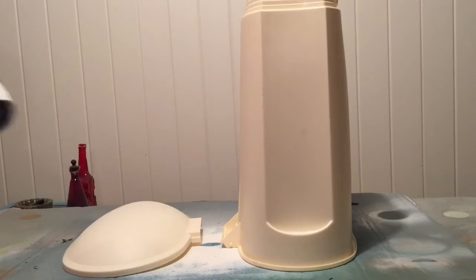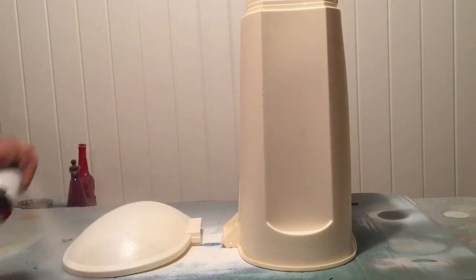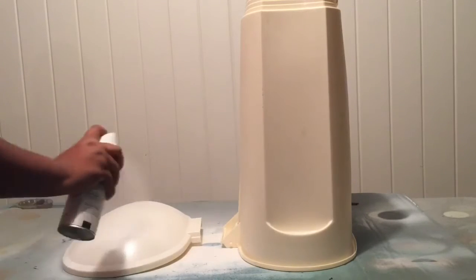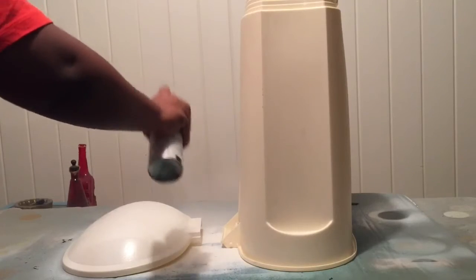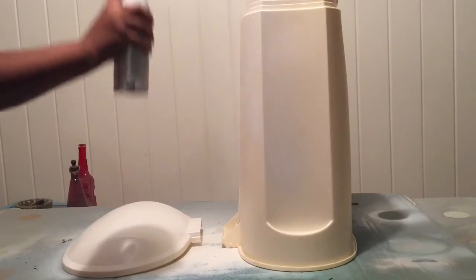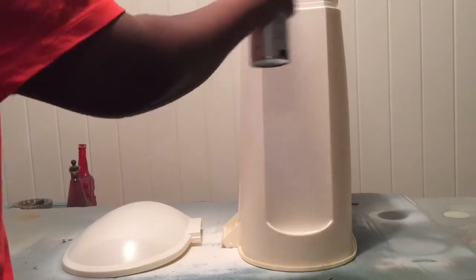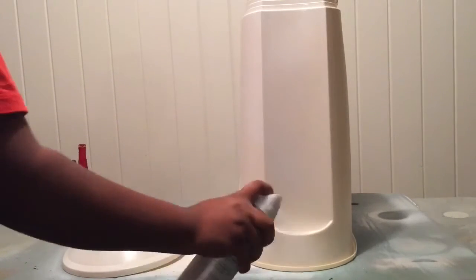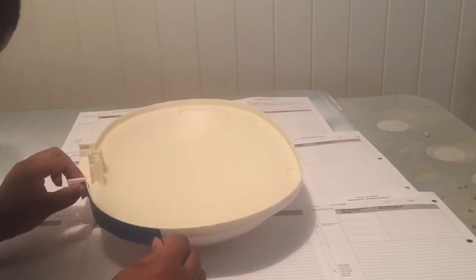Next you can add your first coat of white spray paint to the outside. Make sure you don't apply it too heavy — stay about 10 to 12 inches away from the trash can and keep your spray can moving so as not to create any drippage. I didn't capture the second coat on camera because my camera died, but you just let the first coat dry and then do your second coat, and then you're pretty much done with the outside.